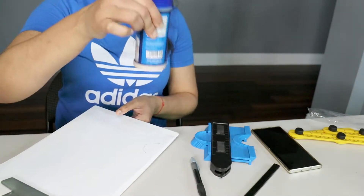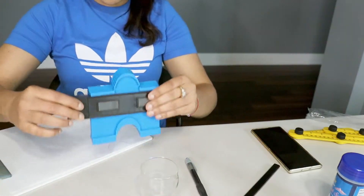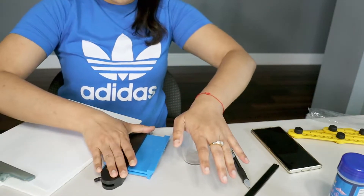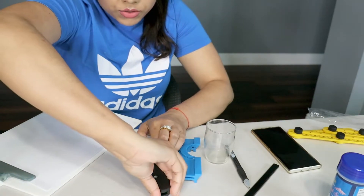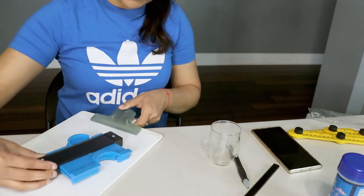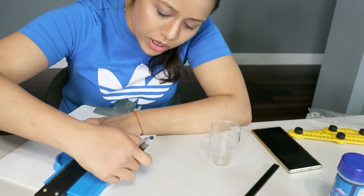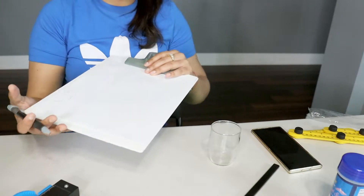We can try it with this glass here. You use this one, then lock it so it won't move. I don't have tile right now so I can't show you on tile — I'm showing it on paper, but this is the similar way you can work it with tile also. Now you can press it, cut it, and do your tile work.